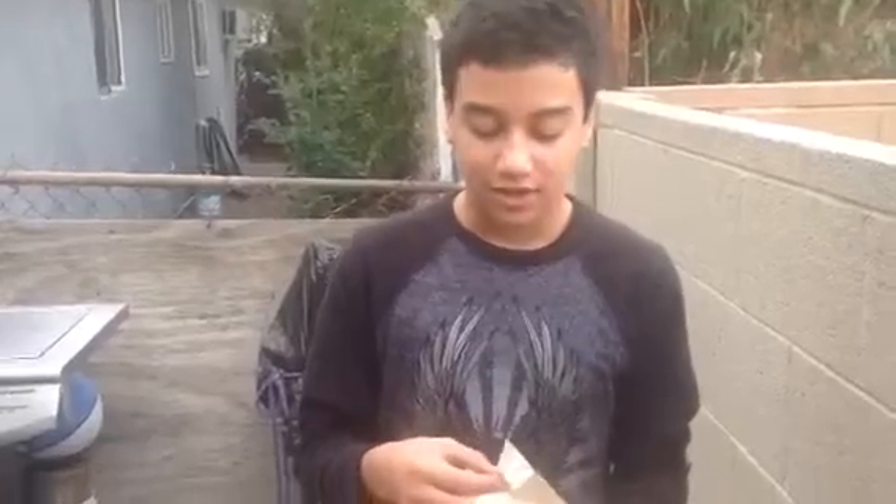Hey guys, today I'm going to show you a life hack for popcorn. You know when you cook popcorn, there's leftover seeds — I don't know what they're called, but seeds. And when you're eating it, you sometimes get them on accident and they're annoying.